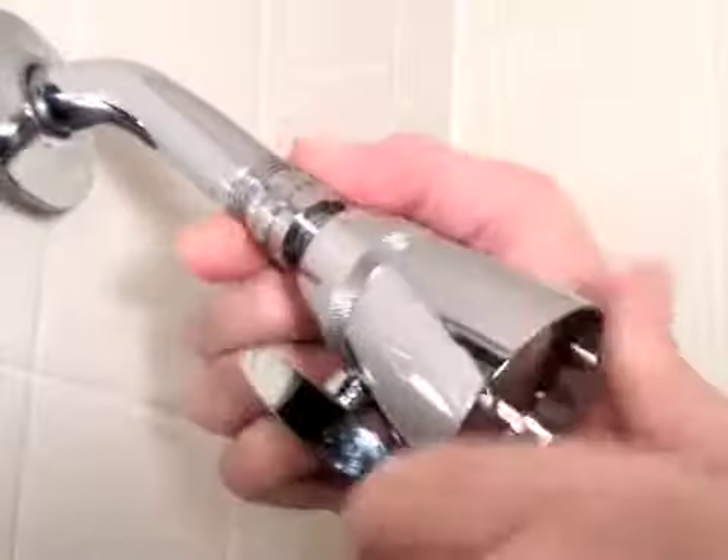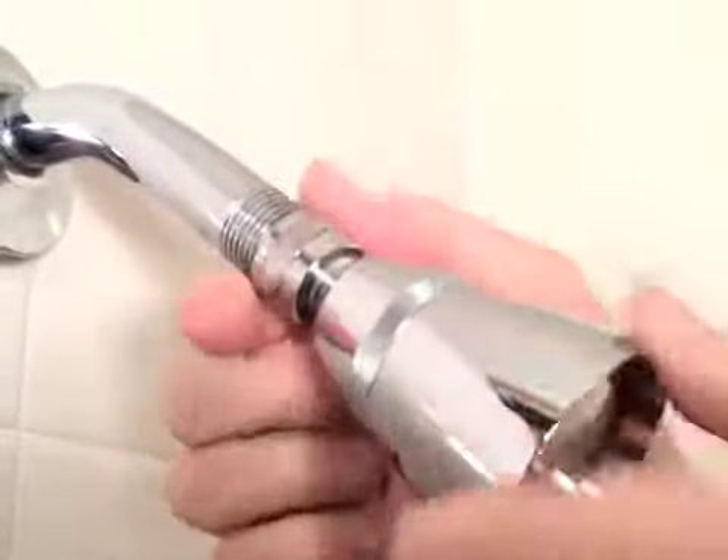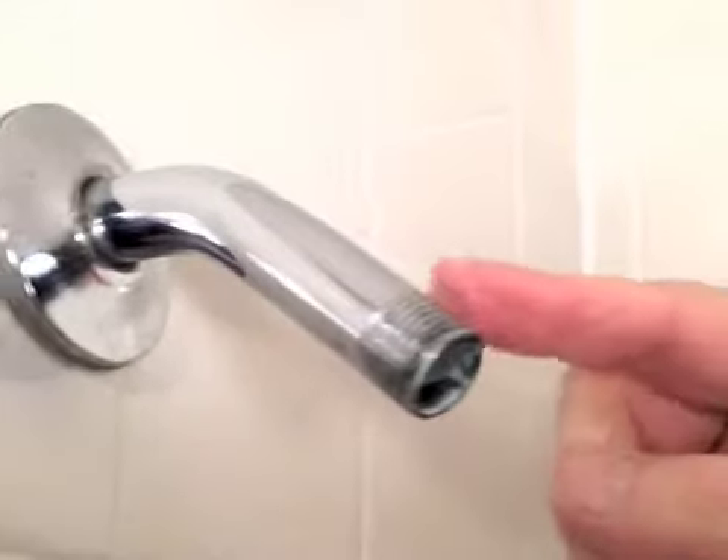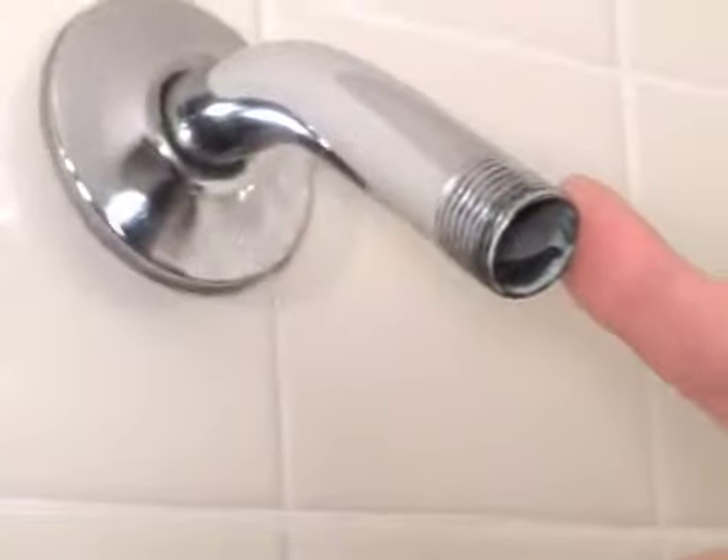In a counterclockwise direction, simply remove the existing shower head from the pipe or shower arm. And then you'll see it exposes these threads. Now we're ready for step number two.